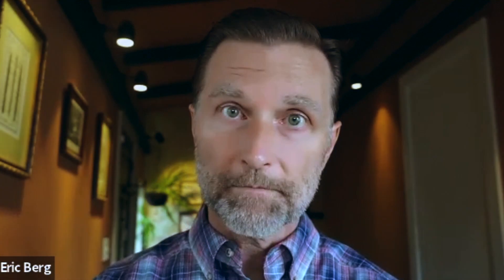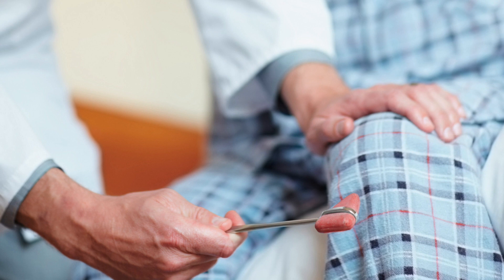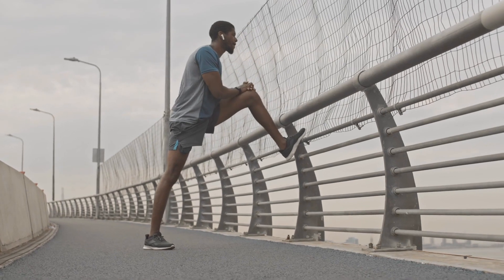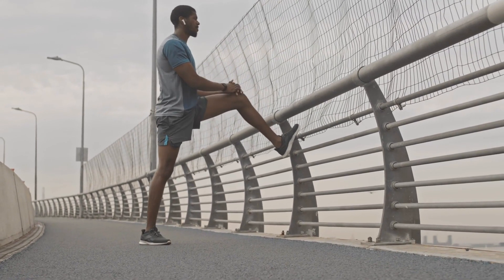What happens when you stretch a muscle after three seconds is you kick in this stretch reflex, called the myotactic reflex. The purpose of that reflex is to counter the stretch and create a contraction. So when you stretch a muscle, you're basically causing the muscle to fight that stretch and start to contract. You have a situation where you're using force against force, and you can actually injure yourself.